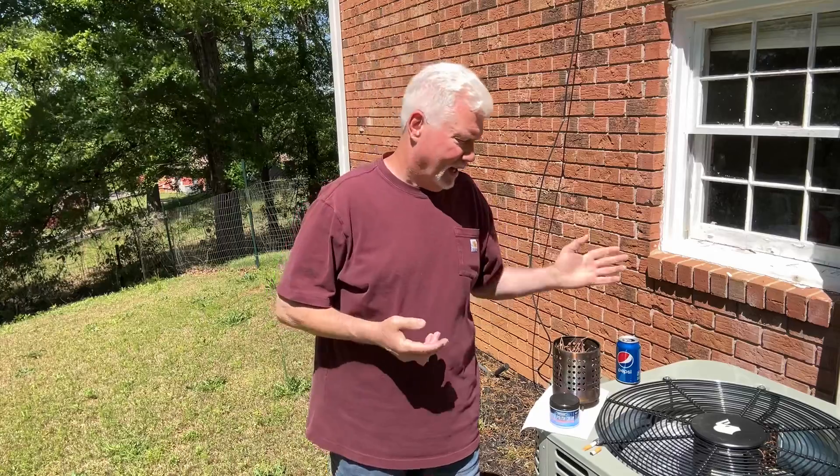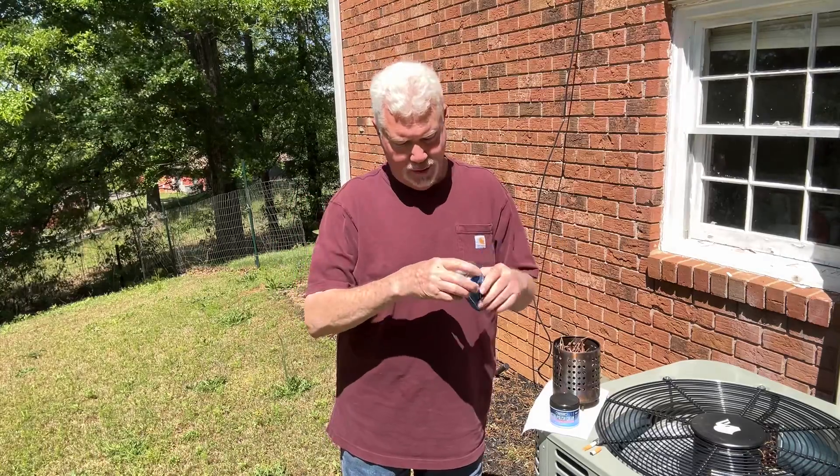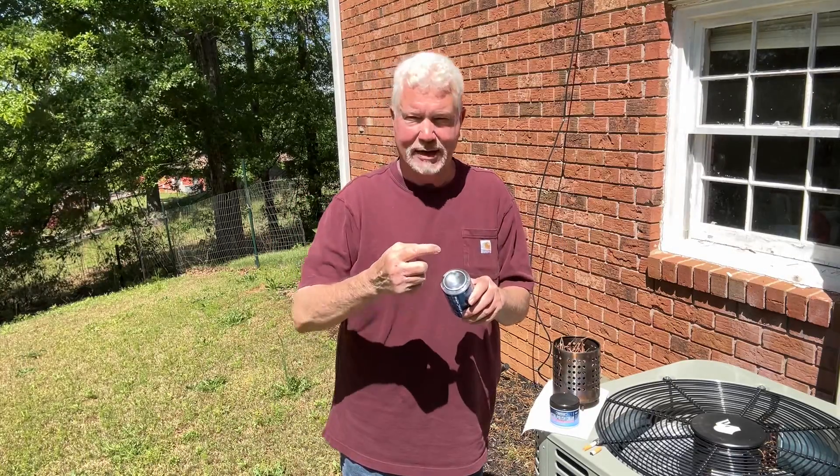Hello YouTube, I'm David with the David West channel. Today I want to show you how to make a solar igniter out of an aluminum can. I've shown you this many times before, but this is the same sort of device that they've been selling for years — a solar cigarette lighter. On theirs they have a little spring that comes out to the exact location where the focal point is.